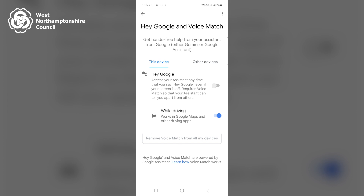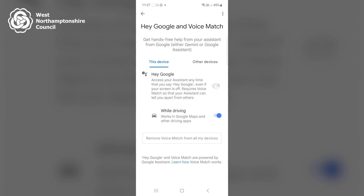A screen titled 'Hey Google and Voice Match' then appears. I then toggle on Hey Google, which says 'Access your assistant anytime that you say Hey Google, even if your screen is off. Requires Voice Match so that your assistant can tell you apart from others.' So I toggle that on.